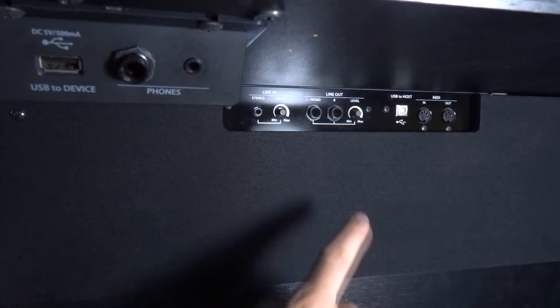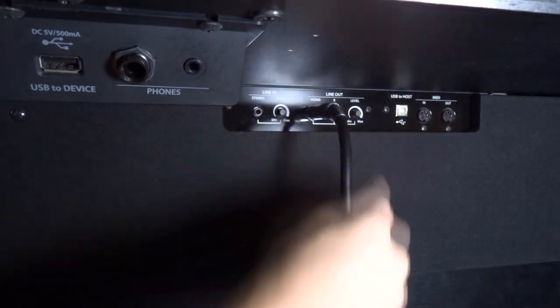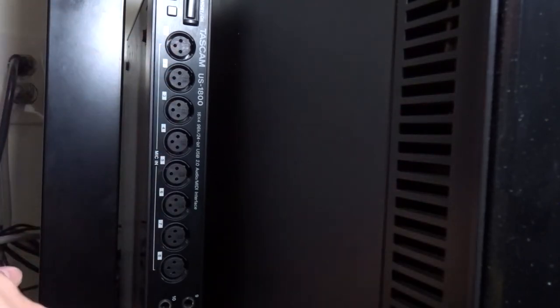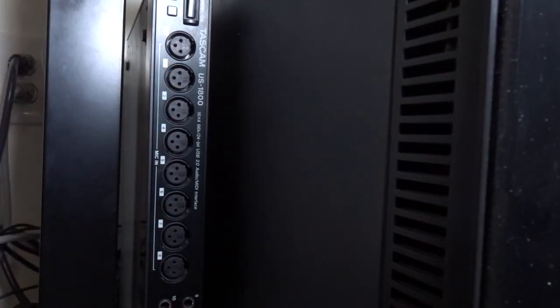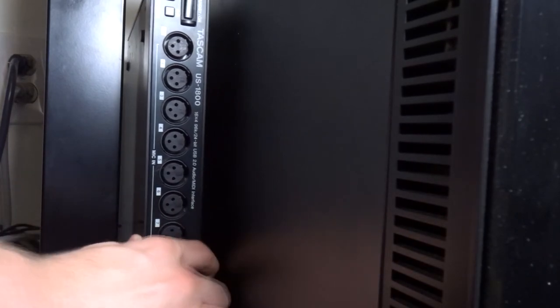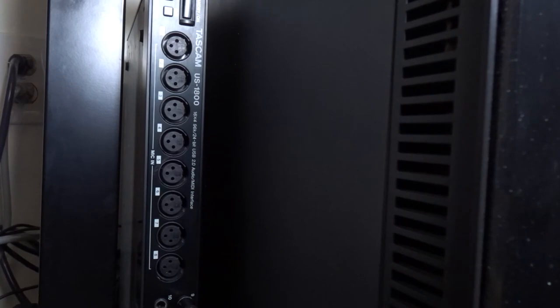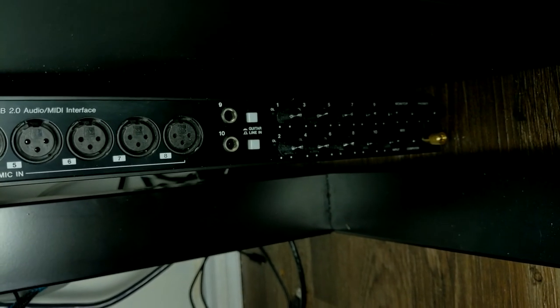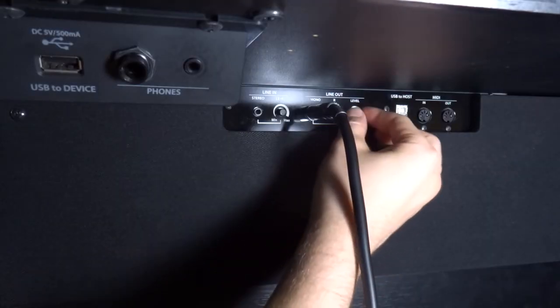Step one: hook up your audio interface using its USB cable to the computer. If it requires an external power adapter, plug that in as well and then power on your audio interface. Next, plug your electric keyboard into your audio interface, and take note of the number of the input you're plugged into. Take note of the gain dial — this is how you control the volume of what's coming from the piano. Make sure that when you play there's no red at all. A little bit of yellow is fine, but it should be mostly green. You don't want it too quiet either or you will get signal noise.